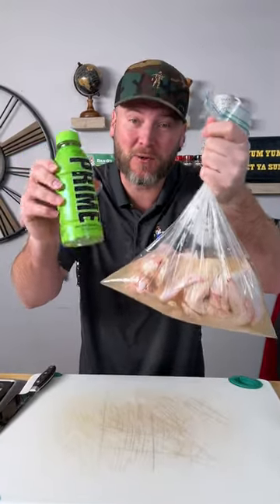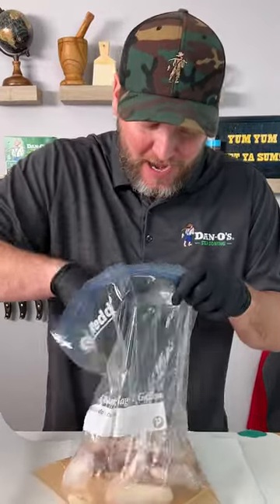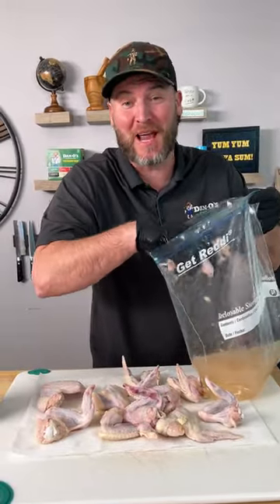Start out by marinating your chicken wings for two to three hours. They have been marinating for three hours, so we're going to get them all laid out and dried off. I swear this smells like a melted lime popsicle.